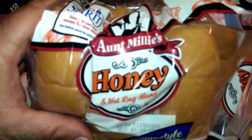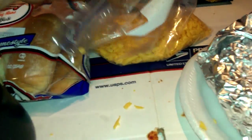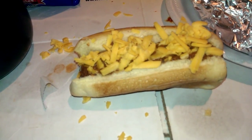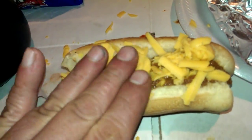You got the Aunt Millie's Honey Buns, tongue-style, fresh grated cheese, a bunch of hot dogs — that's just a cheese candy right there. Shout-out to Jonathan, man. Hope you like it. Good stuff. We'll let the cheese melt.